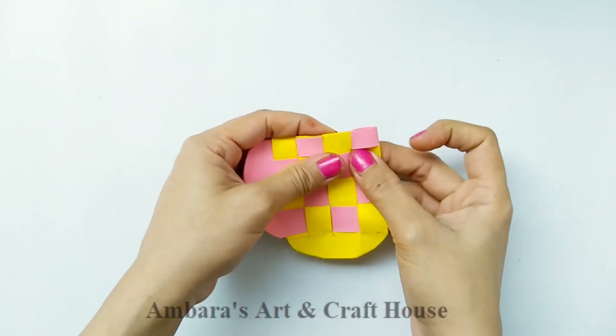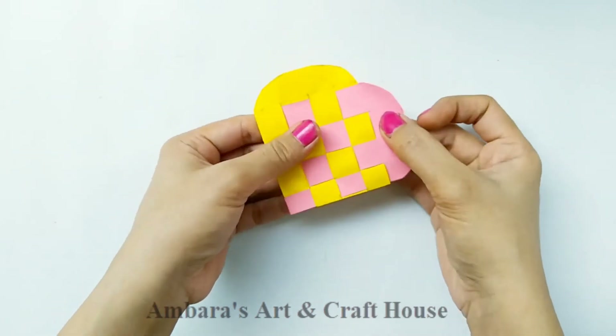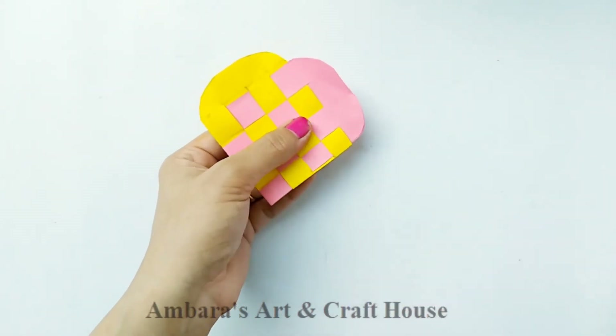We're done with this card — it looks like a chess board. Now we are going to cut out the edges to give it a more heart-like shape.